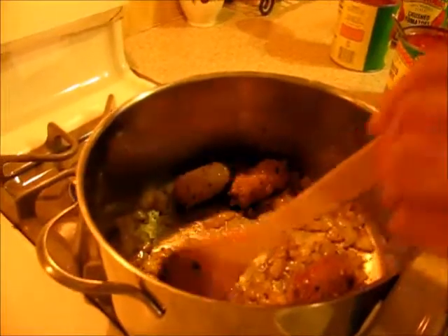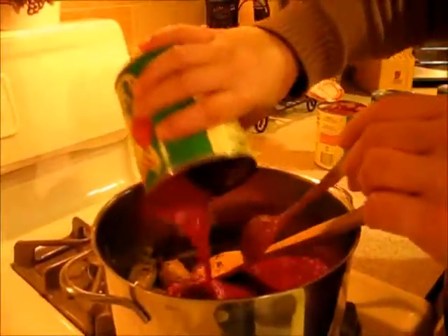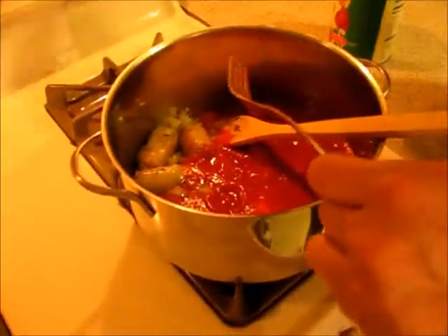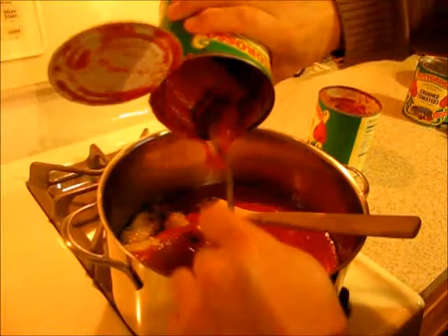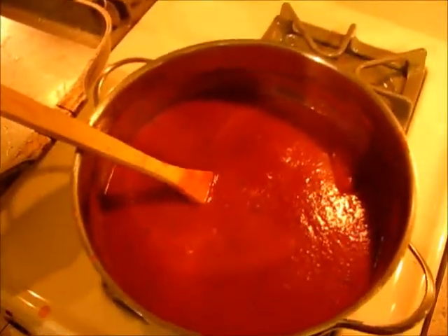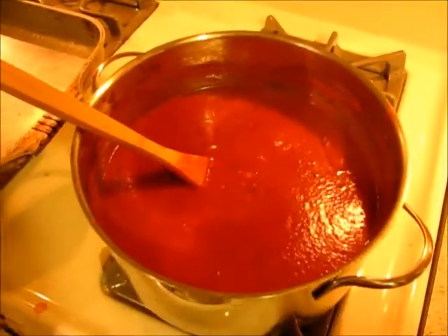I'm just about to add the sauce to the pan. As you can see, I cooked my sausages in here — they'll finish cooking while they're in the sauce, along with the onions and the seasonings, which will all blend together. I might add two more cans; I'll have to see how this goes. This sauce has been cooking for a good two hours and it's just about ready.